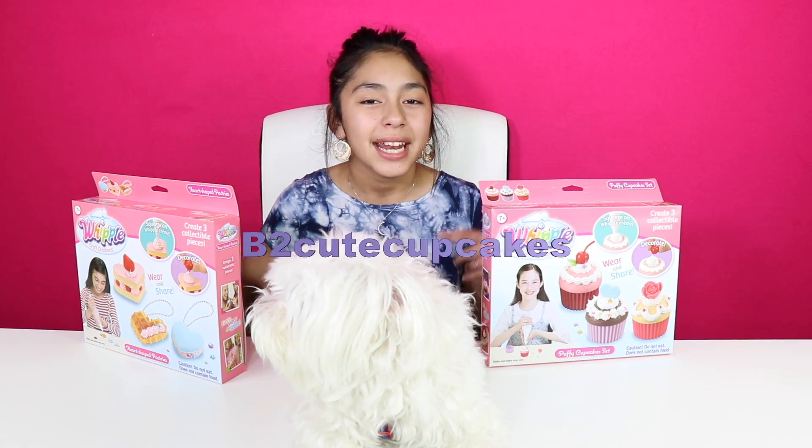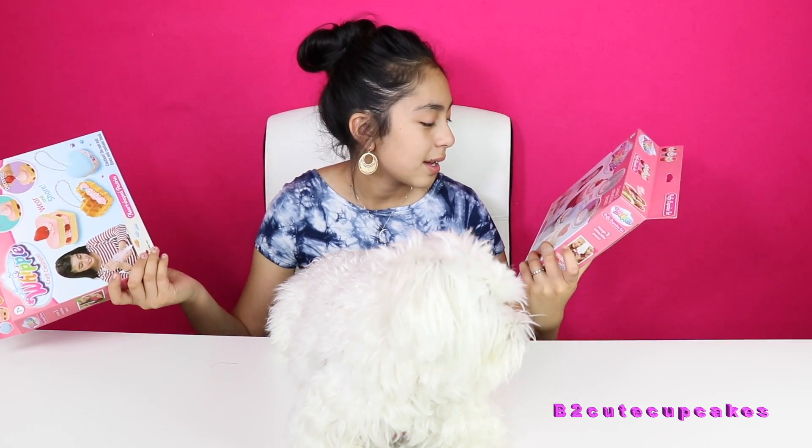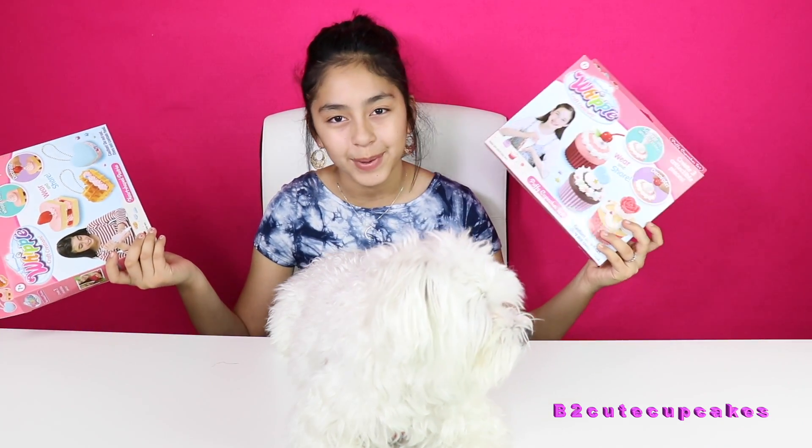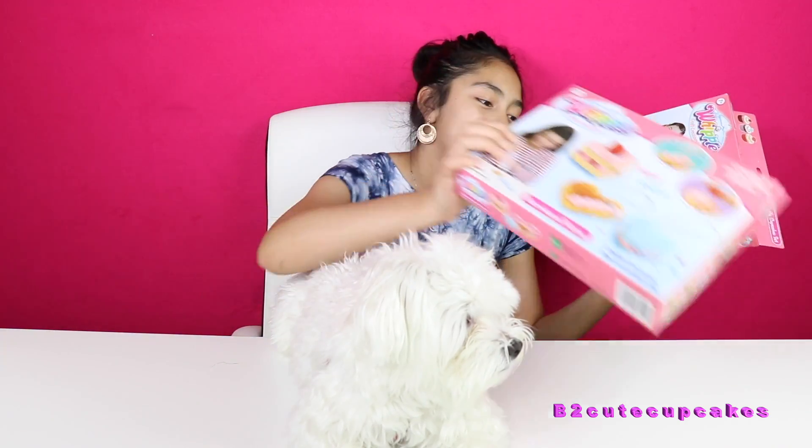Hey Cupcakes, it's B. Today I'm going to be reviewing more of these Whoopi Craft Creations. I got more of them. We got this Puffy Cupcake Set and we got this heart-shaped pastry set. I guess I'll start with the cupcakes.